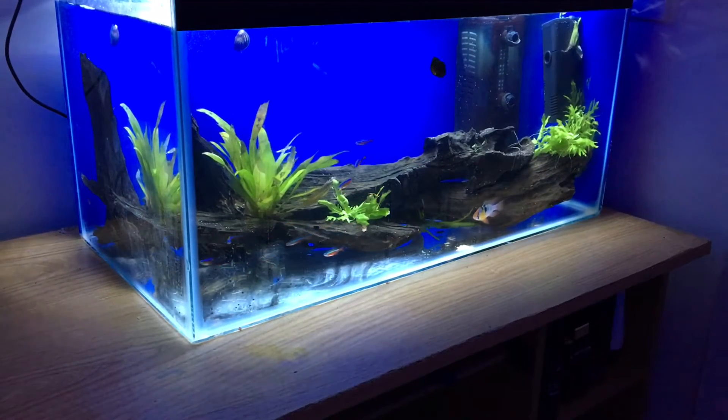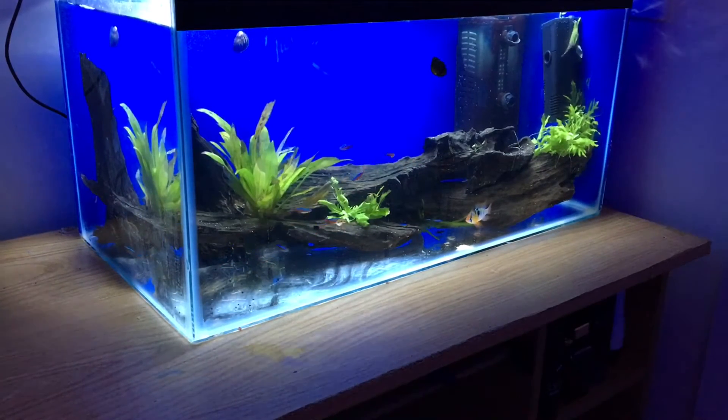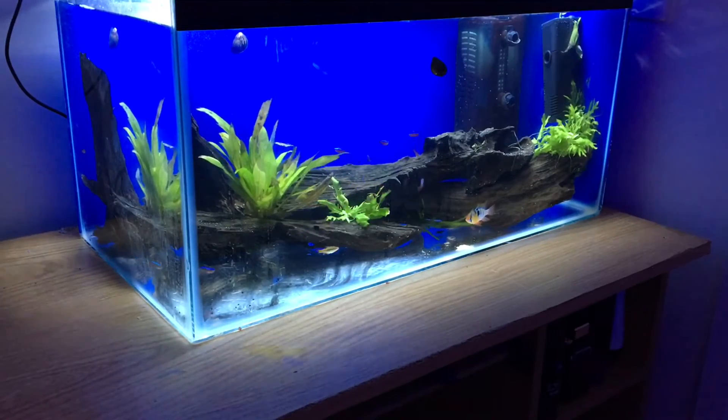Hi guys and welcome back to another video. In this video we're going to be doing the setup and progression of this 15 gallon planted tank.